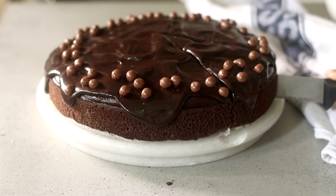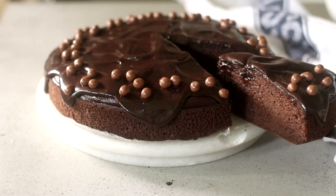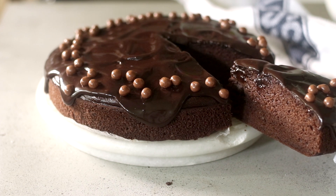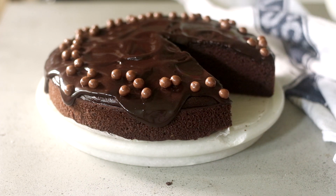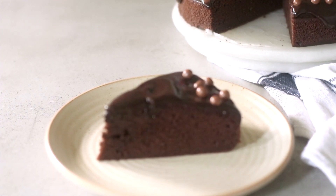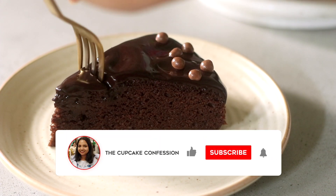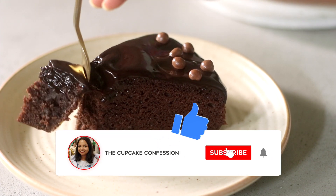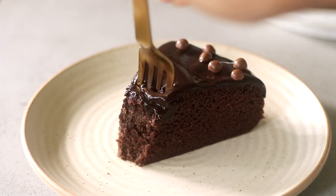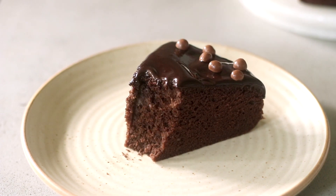I'm going to cut a slice and show you what it looks like on the inside — and there you go! This is easily one of the best chocolate cake recipes: super quick, super easy, and super delicious. If you enjoyed this recipe, please give this video a thumbs up, subscribe to my channel, and hit the bell icon so you're notified every time I post a new video. Until then, goodbye and happy baking!